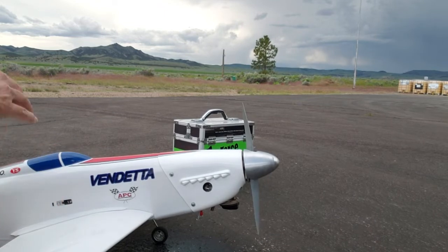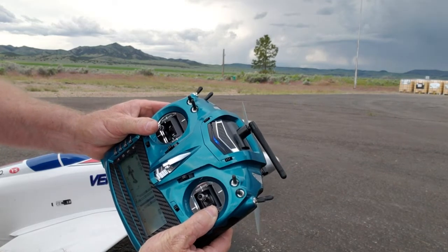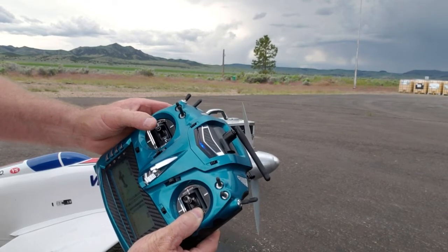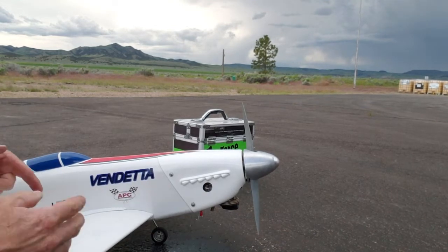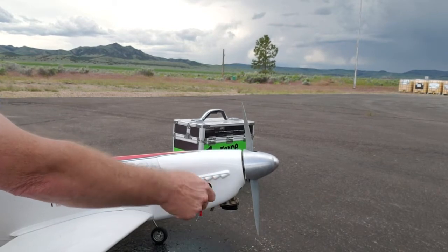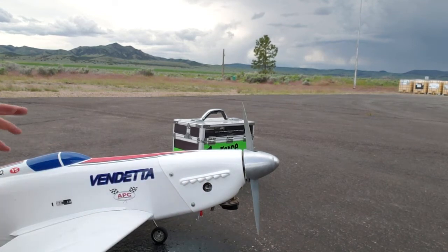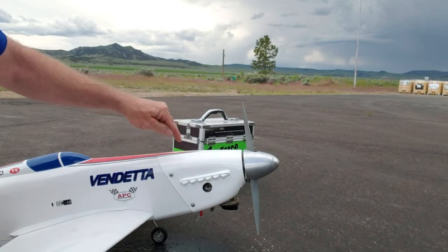I slowly came up. I would move the throttle a little at a time. I'd hear the RPM come up and it would load the engine. Then I'd go up and it would clean out and load the engine again. I'd keep doing that until I got all the way up. Once I was running wide open I could hear it load the engine up. That's when I started to dial my needle in until I got a real good RPM, and then I backed it up maybe an eighth of a turn because I could still see smoke and a lot of it coming out.